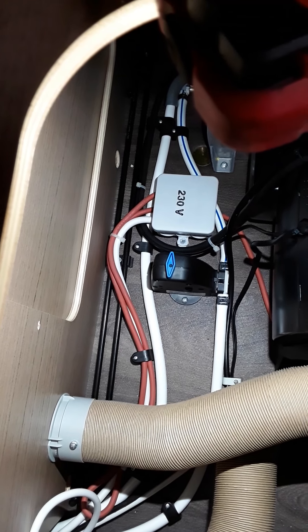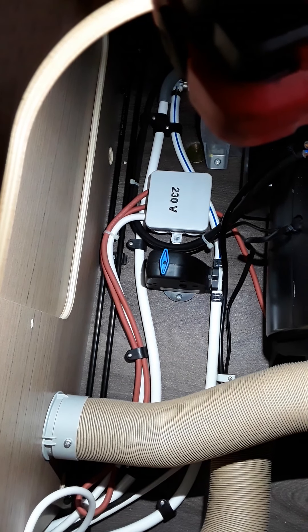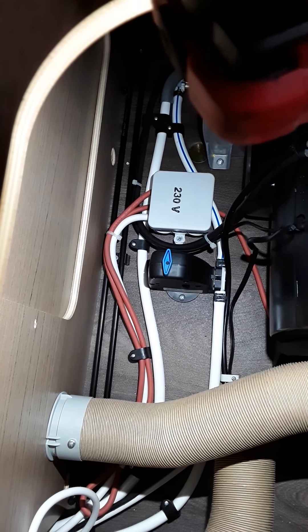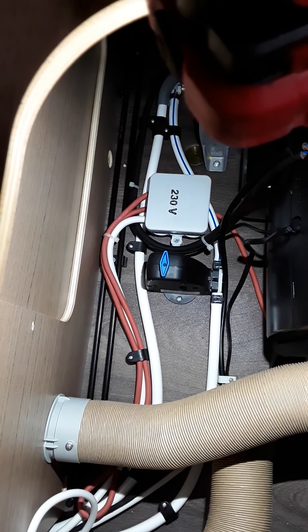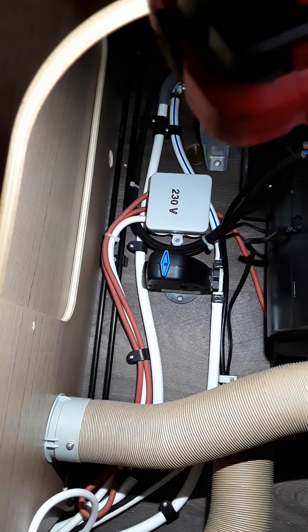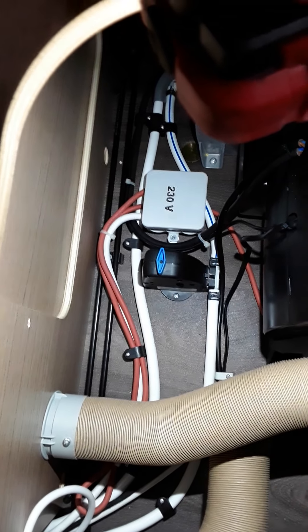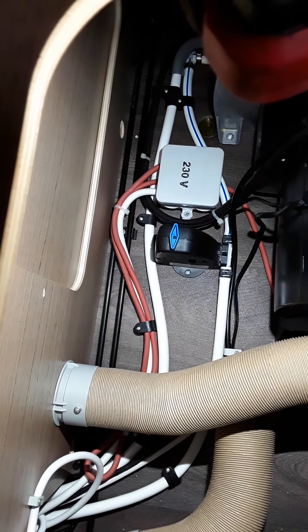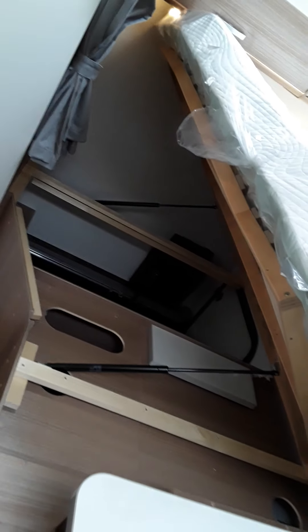That button will also pop out once the temperature goes down to two degrees or below. As I say, it's a safety measure — once it hits a certain temperature, that button pops out and releases the water from the boiler to stop pipes cracking and bursting from the frost.